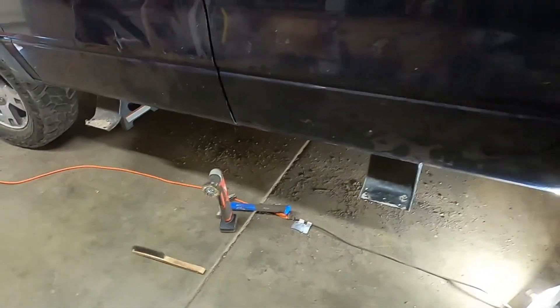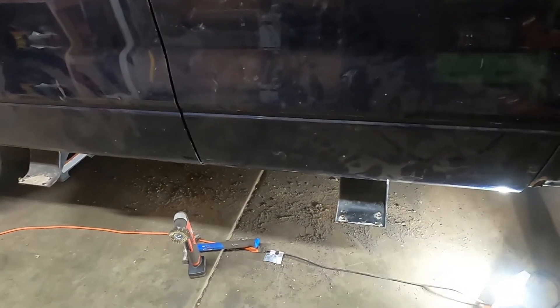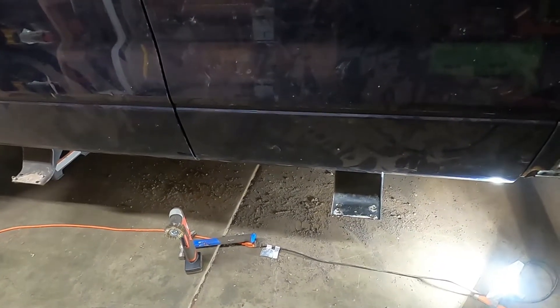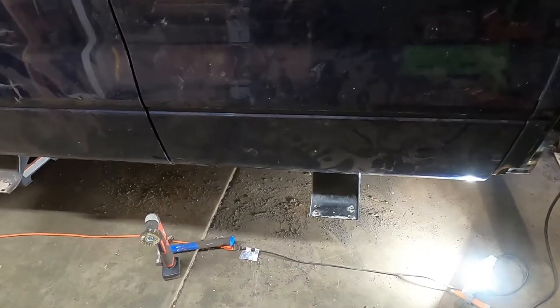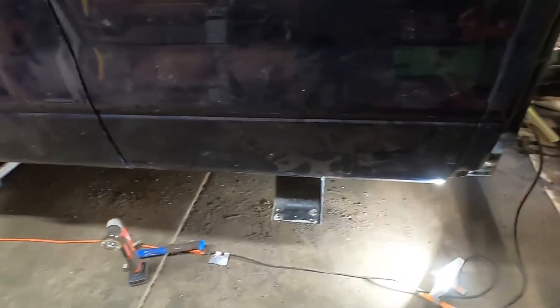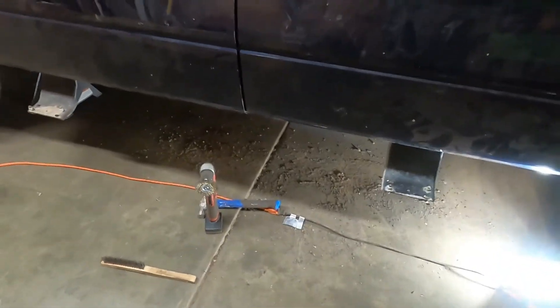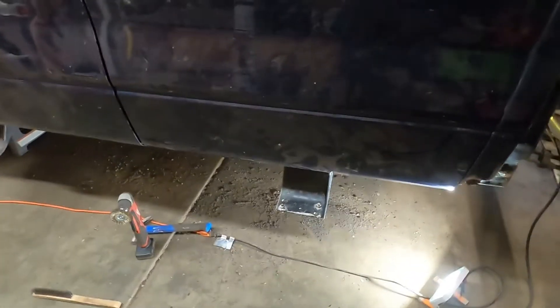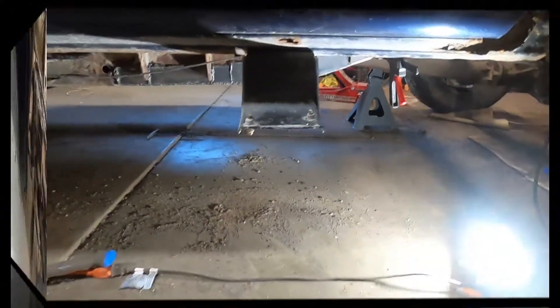Welcome back to the channel — this should be video four of the F-150 frame repair. I'm not really even calling it a repair at this point; it's more of a band-aid patch situation. My welds just aren't really up to par. It's better than it was, but that isn't saying much.